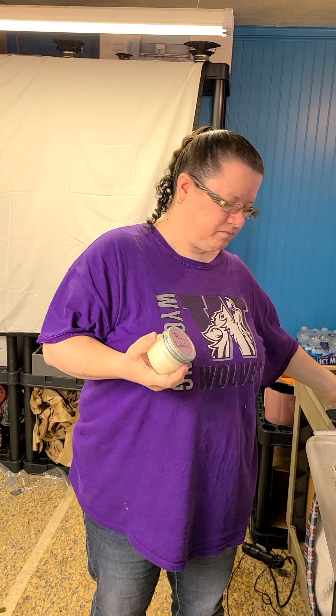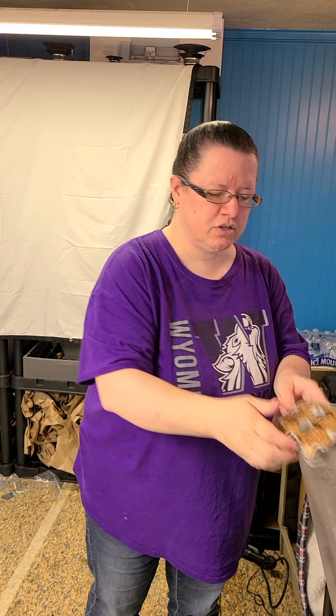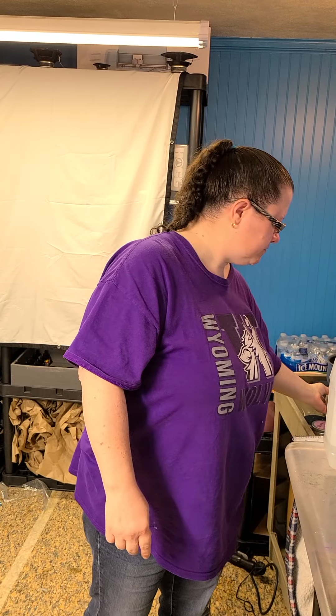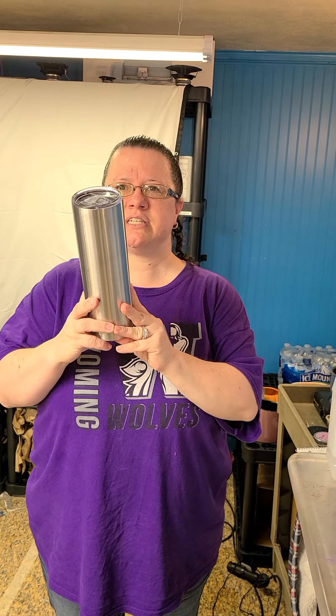We're selling candles, and we're also making fire starters. So if you'd like fire starters for camping or for next winter, we have them. Next, we have a 30 ounce skinny tumbler.